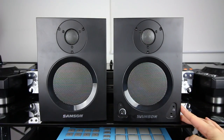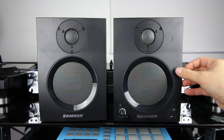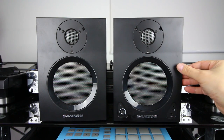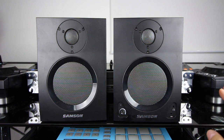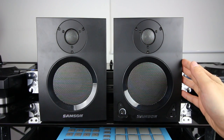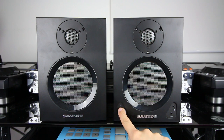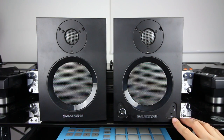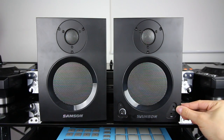This is the front of the MediaOne BT4s. Over here at the top you've got your one-inch tweeter, and here at the bottom you've got your four-inch woofer. Now, these are active speakers, meaning they've got their own amplifier, and the amplifier itself is housed on this right speaker, along with all the other controls at the bottom. You've got a volume knob and an LED light, which turns green when you've got it switched on and shifts to blue when you're pairing it with a device via Bluetooth. You've got your one-eighth-inch aux jack over here, as well as an eighth-inch headphone output.